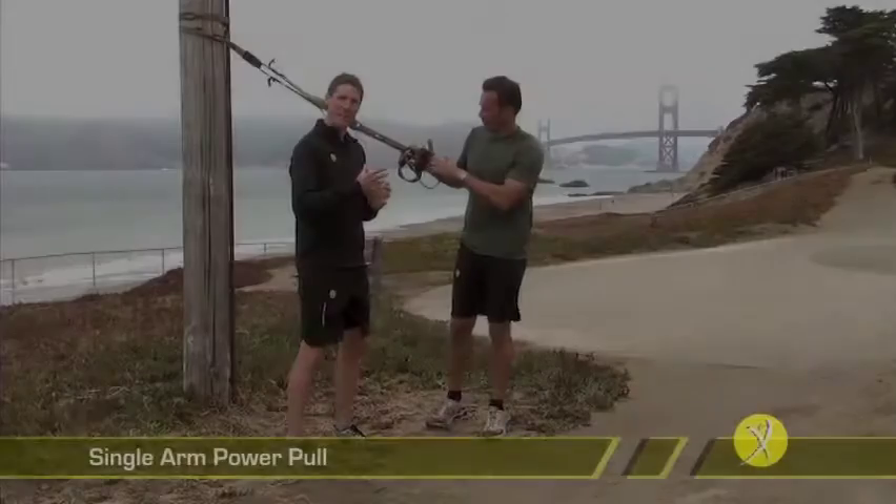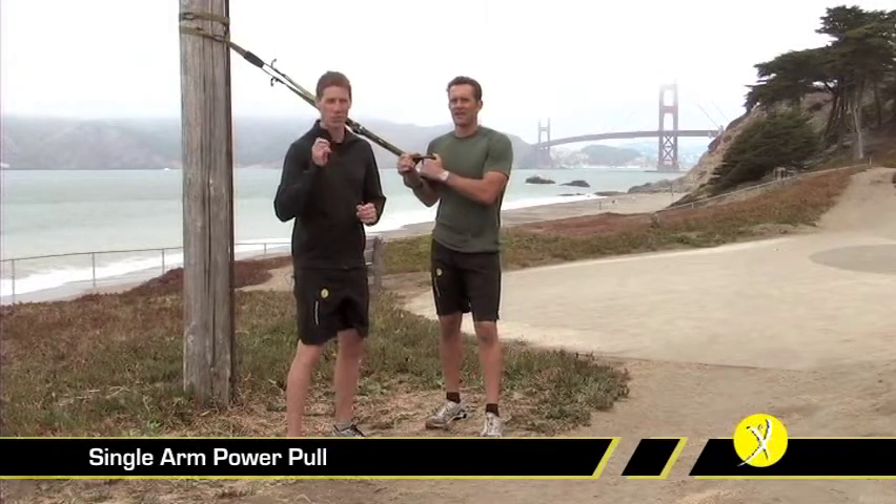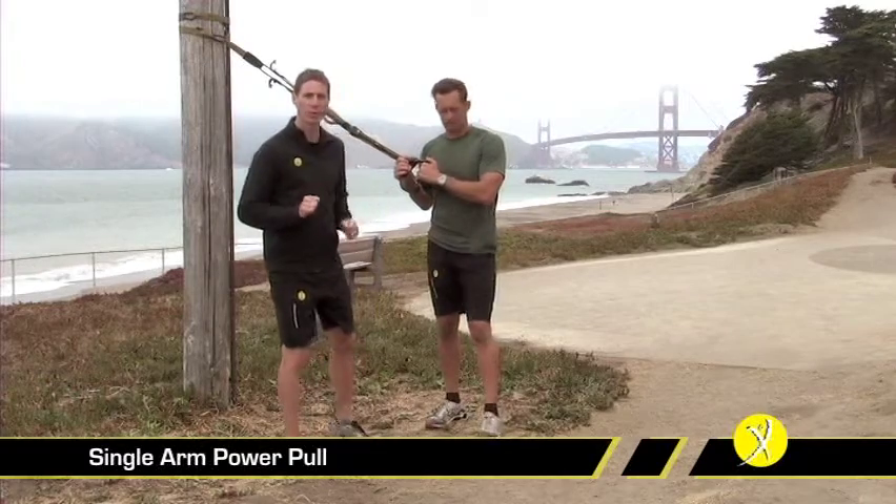The Power Pull is a great unilateral exercise that brings into play all sorts of things from back strength, rotational movement, and shoulder stability. It's a tremendously functional exercise. We'll show it to you right now.